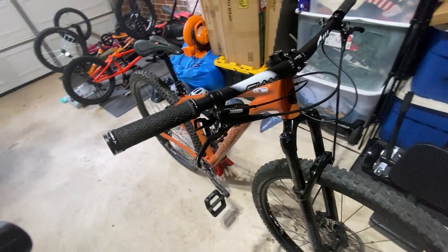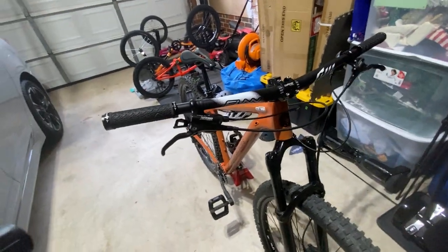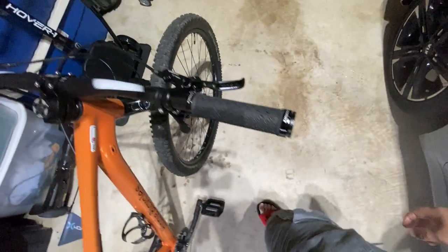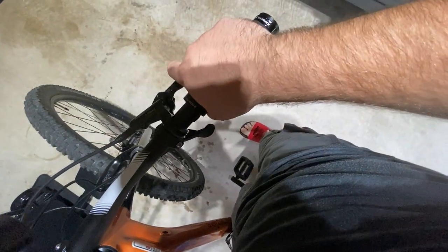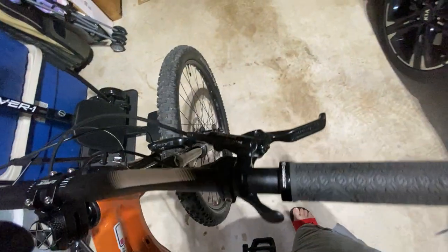These things saved my life numerous times on that trail because I went in blind. But literally, this is one-finger braking - I literally cannot complain. I've got the lever set up right there. I would move them in more but if you want two fingers you could - I always brake one finger.